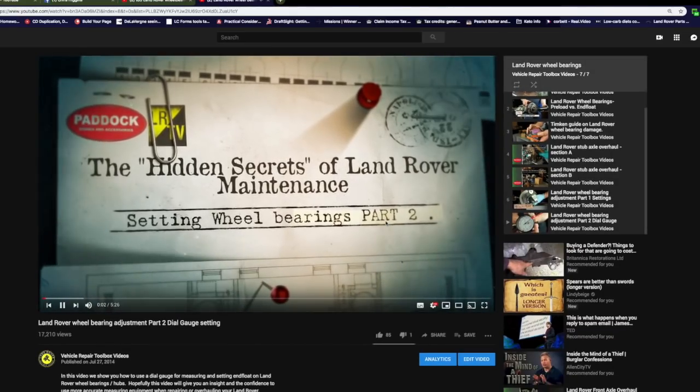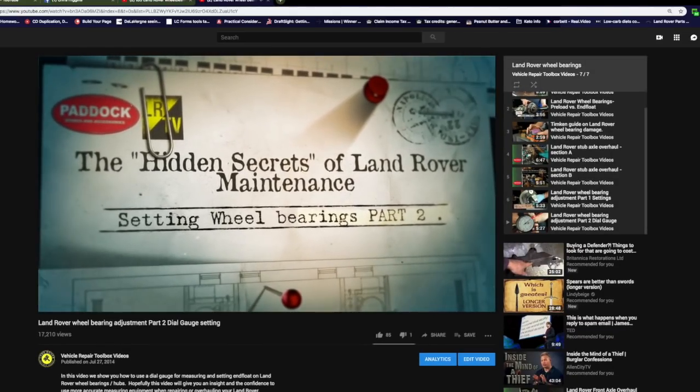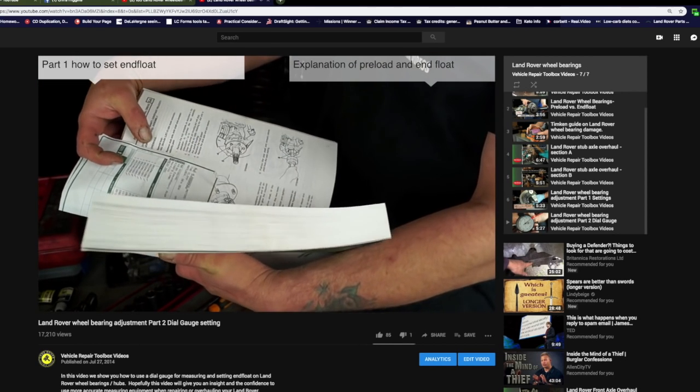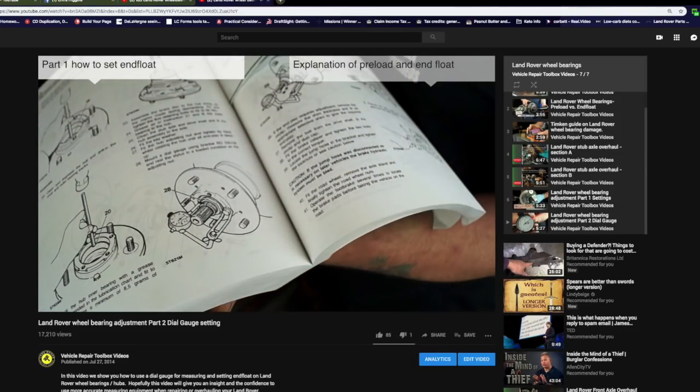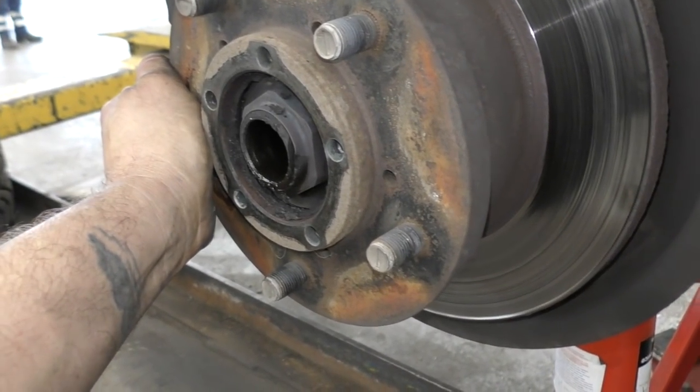I'll take you through to one of the videos — this is the Hidden Secrets of Land Rover Maintenance — and we'll look at the manual here. You can go and watch the videos; I'll put a playlist down below. But I'm just going to cover the basics with the Puma axle, which is relevant to the TD5 axle.